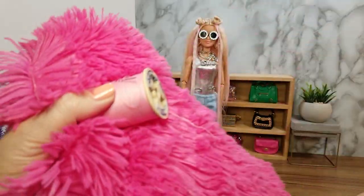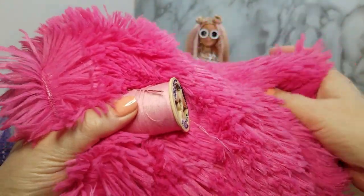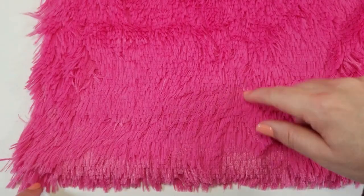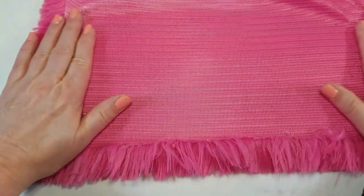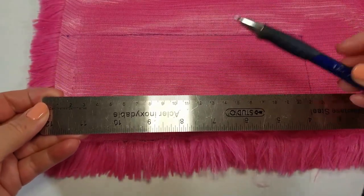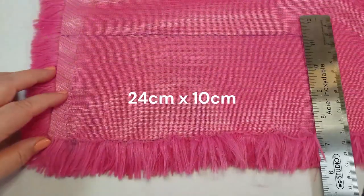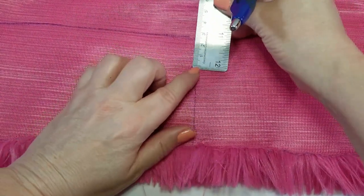To make the jacket I used faux fur that I purchased at a fabric store, and the jacket is hand sewn with needle and thread. To start making the jacket, take a piece of fur and turn it over so the back side is facing out. With a ruler and a pen or fabric marker, make a rectangle that is 24 cm long and 10 cm wide.